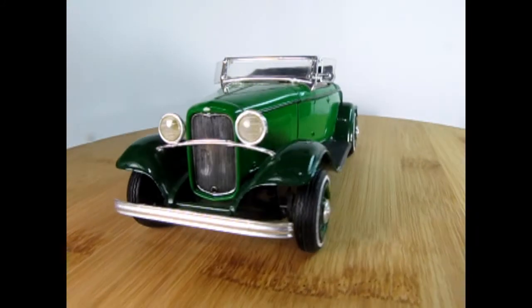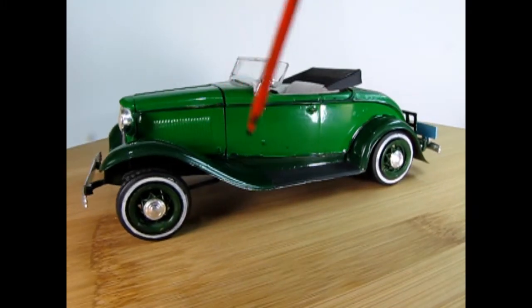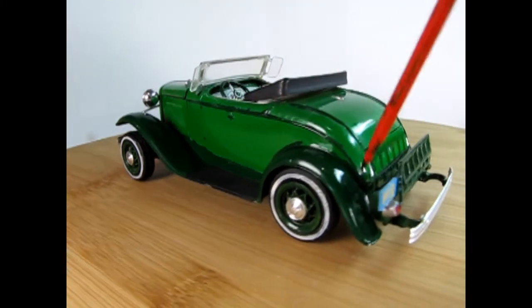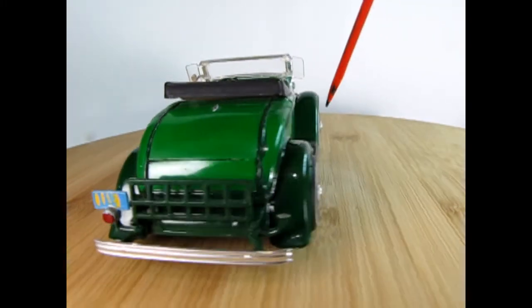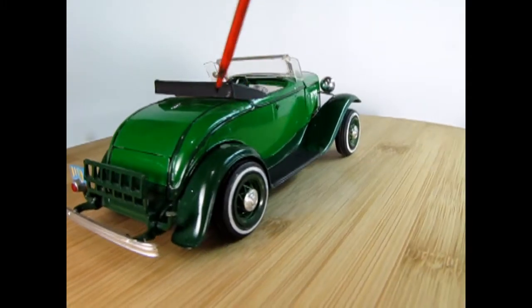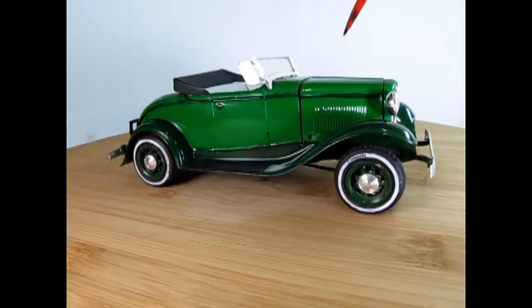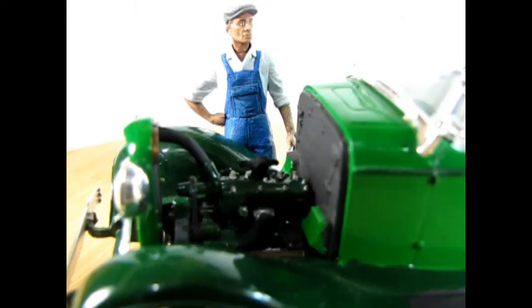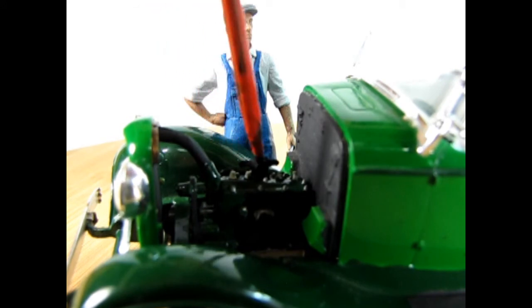Here we have my build of the 1932 Ford Model B. This was built in the days before the internet — I think I was about 13 at the time. If I had known that the fenders were supposed to be black, I would not have painted them dark green. I did paint the body light green with dark green pinstripes. The hood is removable and the rumble seat does open. The 1932 Ford Model B is the only model kit in the AMT 1932 Ford series that features the straight four engine.